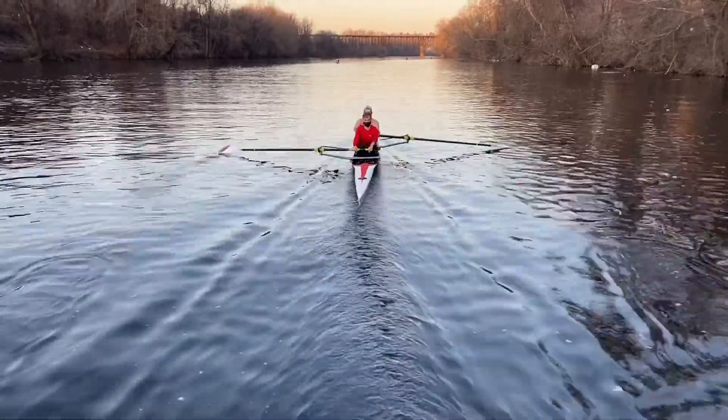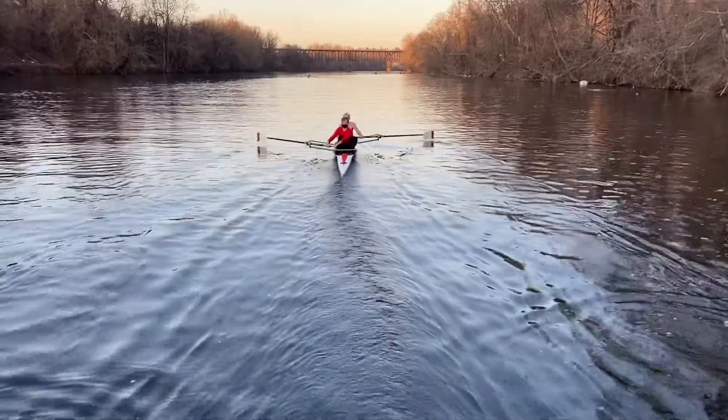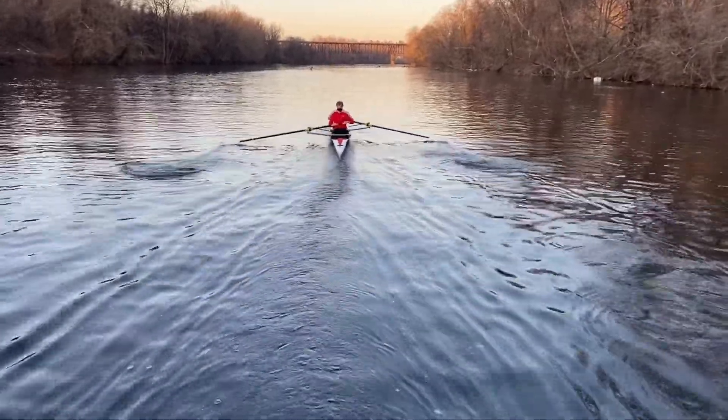Stroke — you can watch the stern. Get a good idea on power application. Try to match Walker. Start off with that. No yanking.